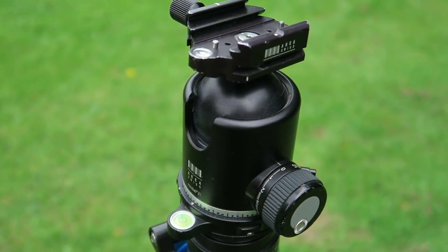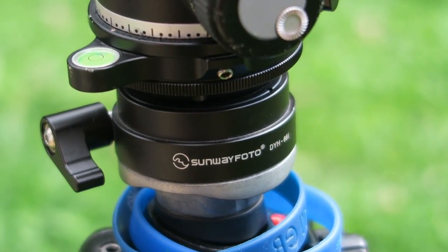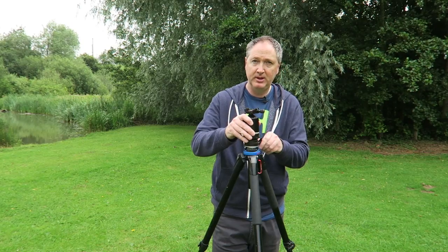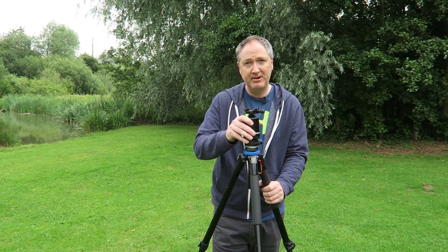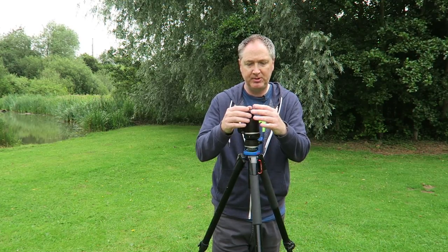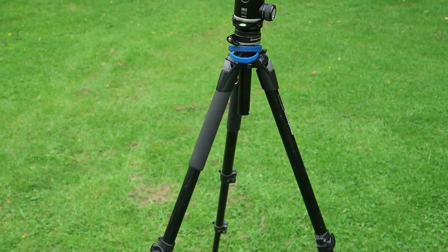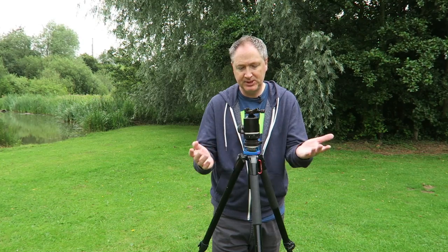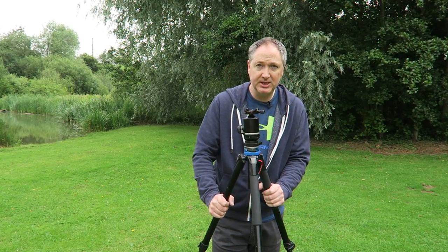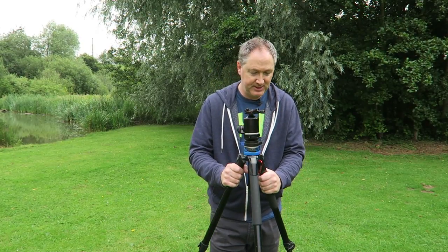This is the Arca Swiss Monoball Z1 — a really solid ball head with the Arca Swiss plate system, which I now use on all my tripods and cameras. Underneath the head I have a leveling base, the Sunway Photo DYH-66i, which allows me to level the head perfectly for doing panoramics. It's essential to have the tripod head leveled between the legs and the head before doing panoramics.